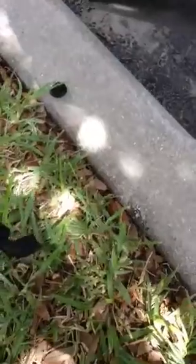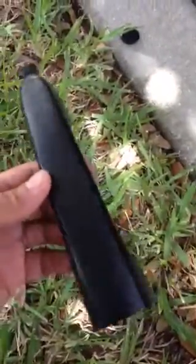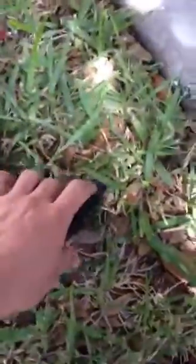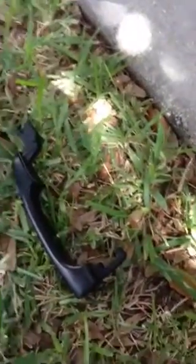Hello YouTubers, this is Jack of all trade. Right now I'm installing the handle for this 2006 Kia Sportage. The handle was broken here on the end and also on that side right there, so I'm going to replace it right now.